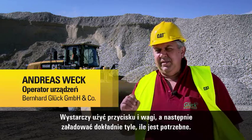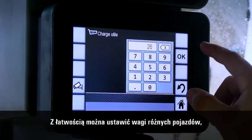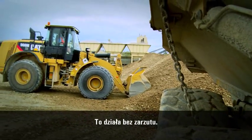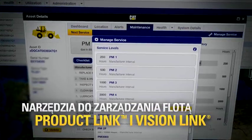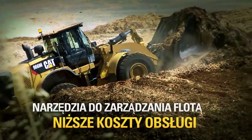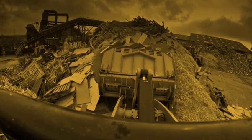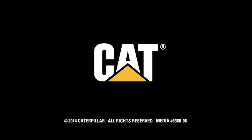Das ist ein Knopfdruck — also ein Druck und dann ist die Waage da und dann hast du genau das, was du brauchst. Du kannst das wunderbar einstellen auf die Gewichte von den verschiedenen Fahrzeugen. Du kannst diese Gewichte abspeichern und mit einer Nummer — Zahl 1, 2 oder 3 — kannst du das abrufen und dann hast du immer das Gewicht dort. Das ist ein Knopfdruck. [Translation: It's one button press — one press and the scale appears, and you have exactly what you need. You can set it up perfectly for the weights of different vehicles. You can save these weights and with a number — 1, 2, or 3 — you can recall them and always have the weight there. It's one button press.]